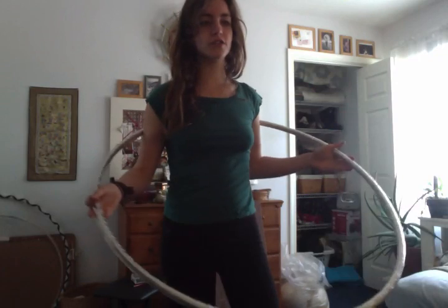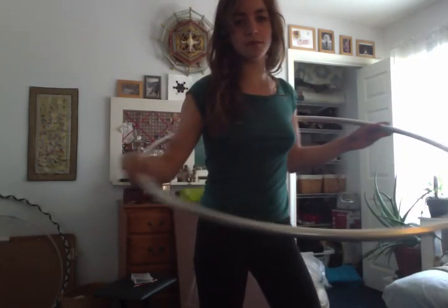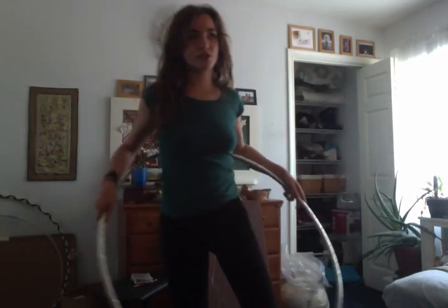So basically with breaks, what you want to do is kind of absorb the momentum and the energy of the hoop as it's going one way and then send it back the other way. And you can do this on waist, shoulder, or chest.